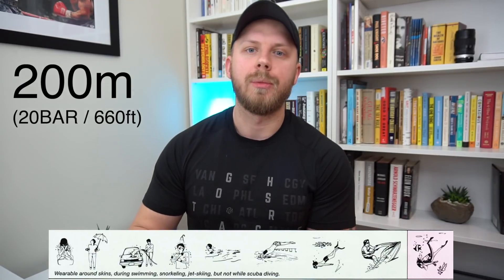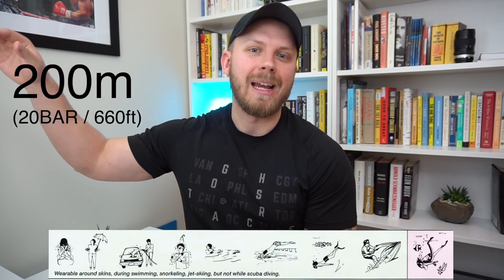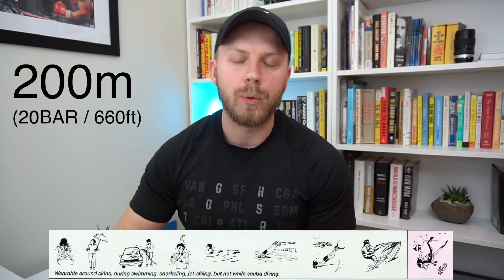200 meters, 20 atmospheres, 20 bars, or 660 feet of water resistance. Now we are in diver watch territory. In my opinion, that's the minimum water resistance for a diver watch. Pretty much all watches with 200 meters of water resistance have screw-down case backs, screw-down crowns, and proper gaskets. Here you can go swimming, aqua diving, or freestyle diving. You can do high-impact sports like water skiing or high board diving. But only go scuba diving with a watch that has 'Divers 200m' written on its dial.